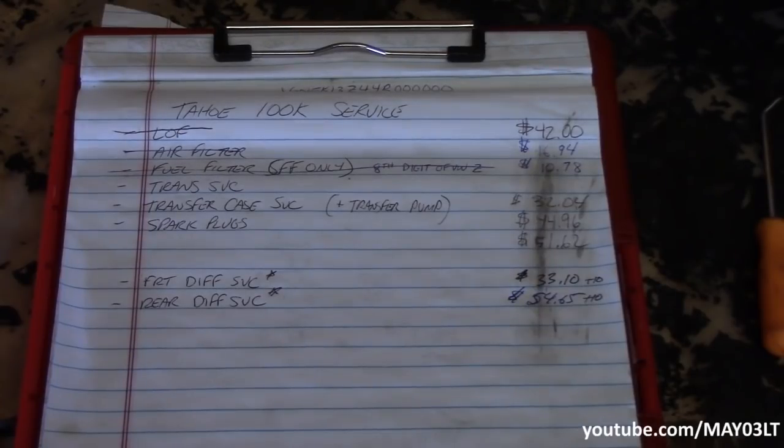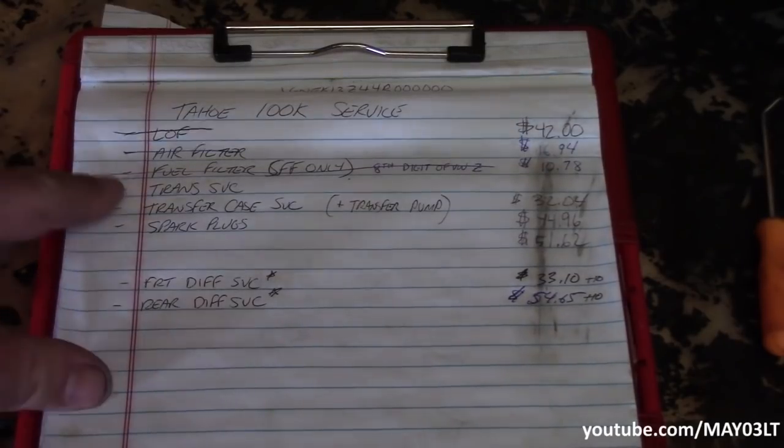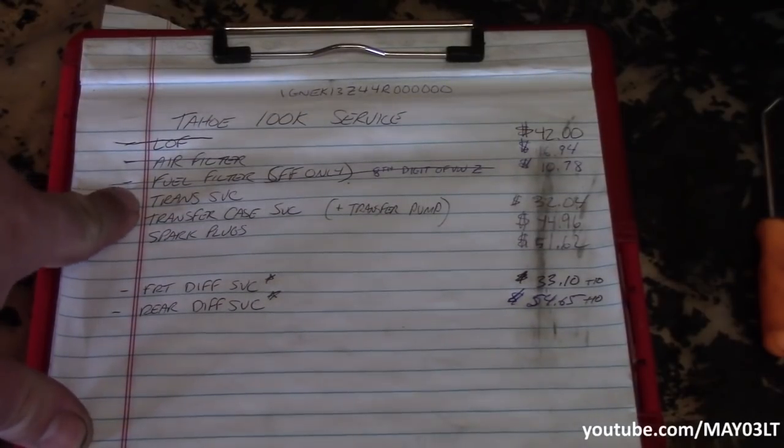Alright, what's happening? Well, here it is — the grand finale of the 2004 Chevy Tahoe 100,000 mile service. And last but not least, the transmission service.